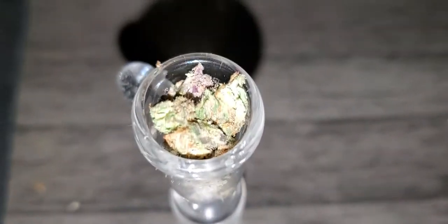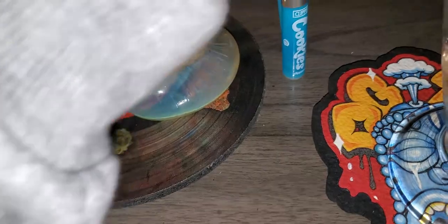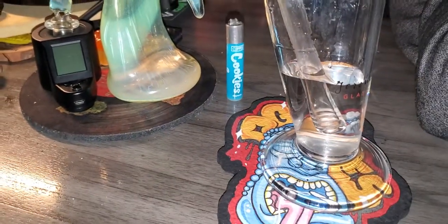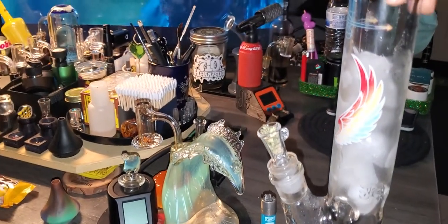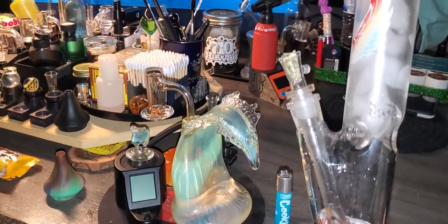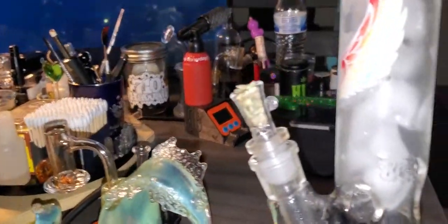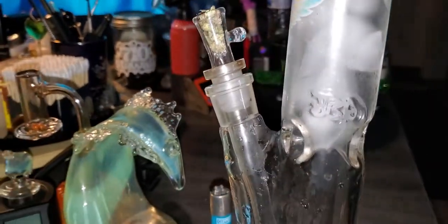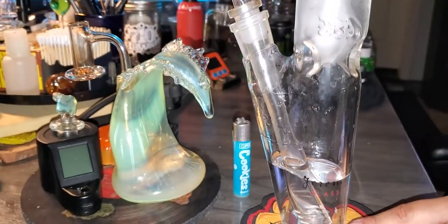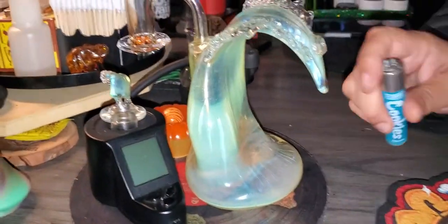Okay, I think that's pretty good. Let's go ahead and put it on this nice Jerome Baker classic collection. Filled up — yes, we did go ahead and fill it up with some ice cubes.